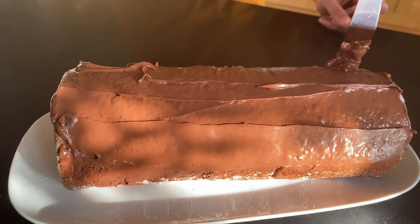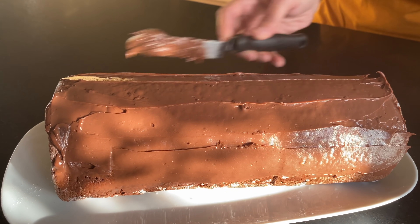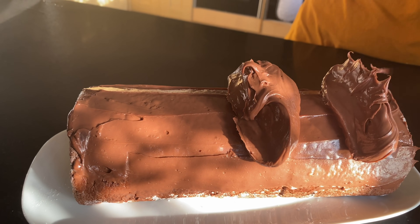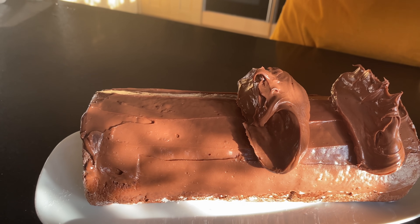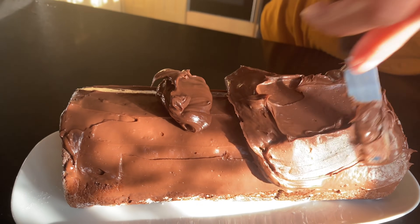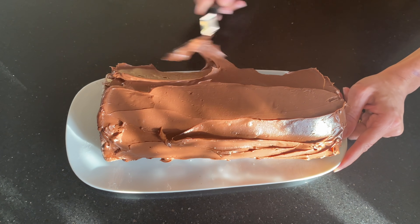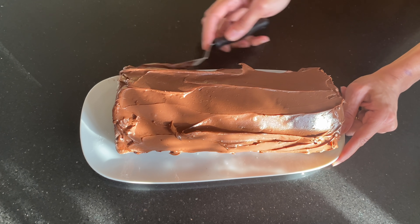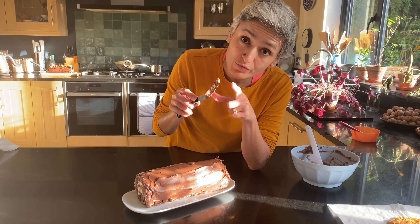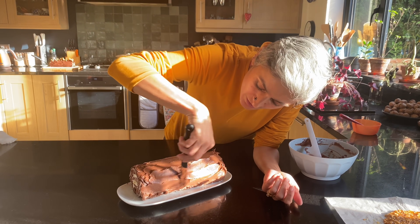I've just covered the whole thing with one thin layer of ganache and I've still got more left for the nice thick coat on top. Now all the leftover ganache goes on — you don't need to keep any, just use up all of it — and then very gently spread it all over, spreading the thick ganache on the other side too. Once you've got all the ganache coated, I'm just going to use the back of the palette knife to give it that bark finish on the cake.